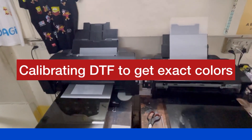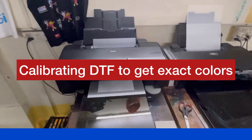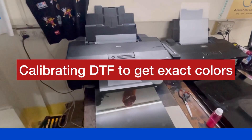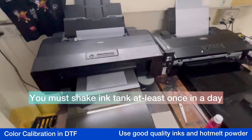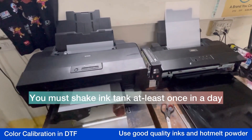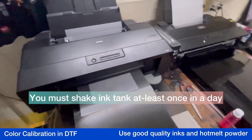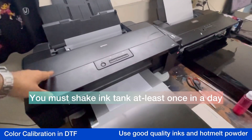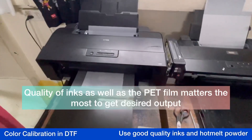Hello friends, today's video is all about calibrating colors. You might have been facing issues with colors coming out dark or too light. I'm going to be showing you what exactly happens when you change the color quantity — the color percentage — from Acro RIP. Here you can see this is our roll-to-roll printer. I am printing a sheet on it.